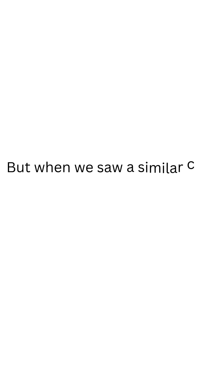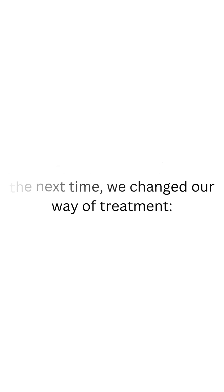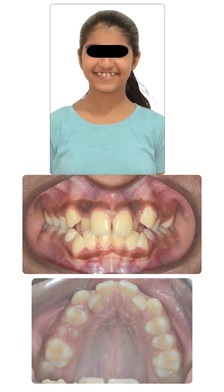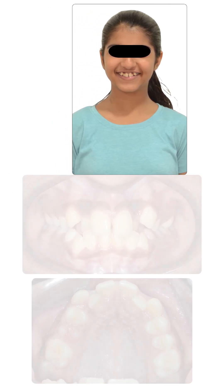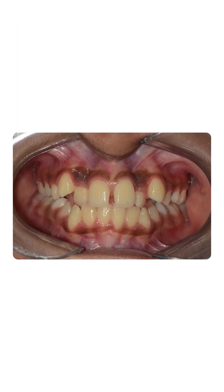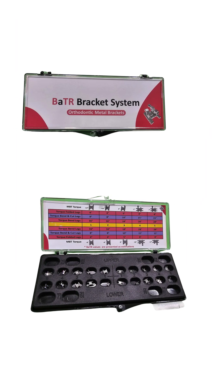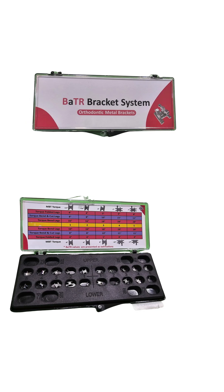Because of the problems we faced with the robotic braces, we decided to change our approach the next time we saw a similar case. This patient had a similar malocclusion. Instead of relying on the company, we decided the treatment plan ourselves, choosing a kit that gave us the option of variable torque values within a single bracket.